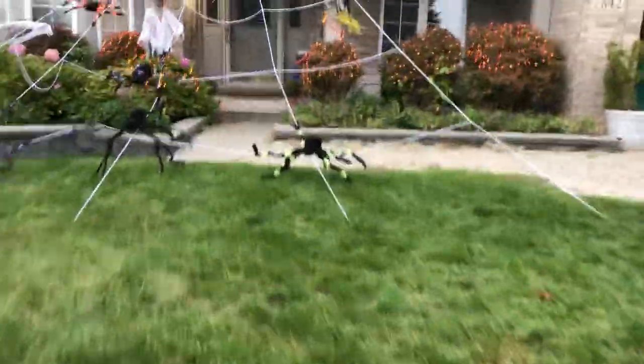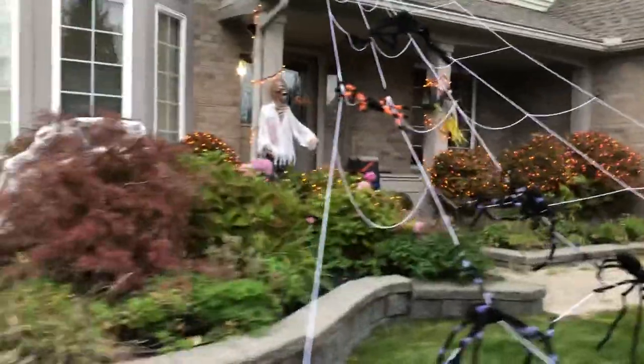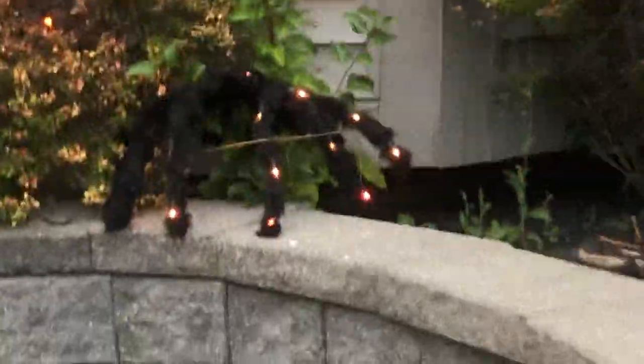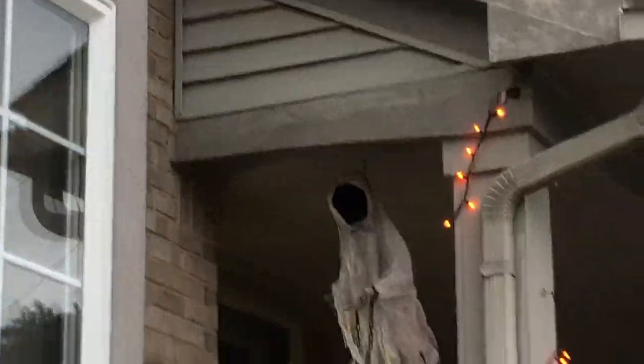Okay, so really quick, let's just take the whole tour around. Spider web with spider, no lights. All right, now Vera Lynn will give you the tour around.